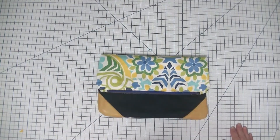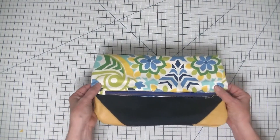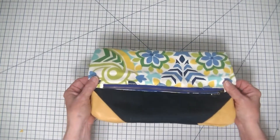You can upcycle your jeans for this one and add some little remnant leather pieces you can get at a craft store and it comes out perfect every time. So let's get started on how to make this super simple beginner fold over clutch.